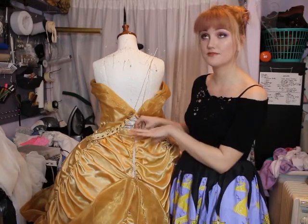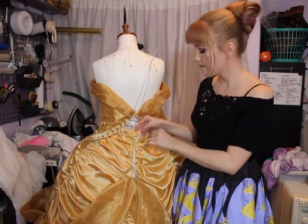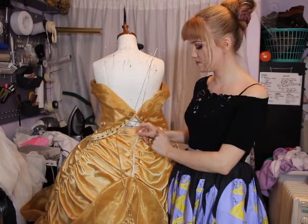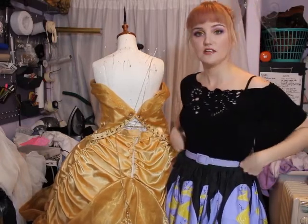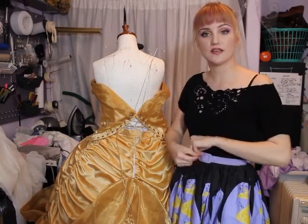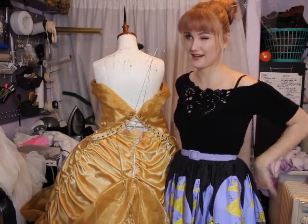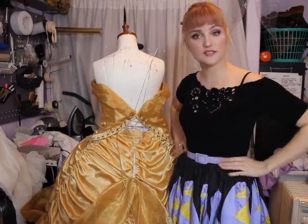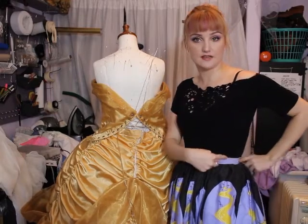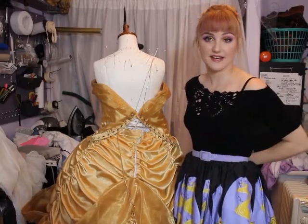I don't do zippers in my skirts anymore because they look ugly, break, and aren't very adjustable. I now use a more historical design — a two-part waistband with two finished slits: one waistband that ties around the front to the back, and another in the front that ties at the back. This gives two points of adjustment, so if multiple people want to wear the dress they can tie the two sides leaving a gap at the waist, and because there's a placket you won't see anything.